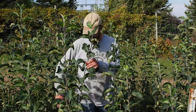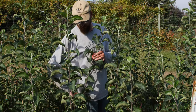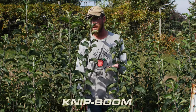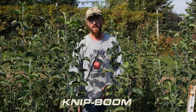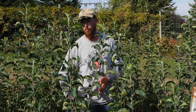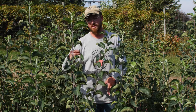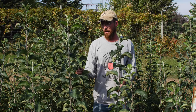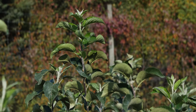Next spring we'll dig all these up and cut them at about bottom-of-the-pocket height on me. That's called knip booming — you just snip it right there — and that will produce a flush of side branches at about the height where we want our bottom whorl of branches. Then we'll select a leader, get branching on the side, and feather these out.